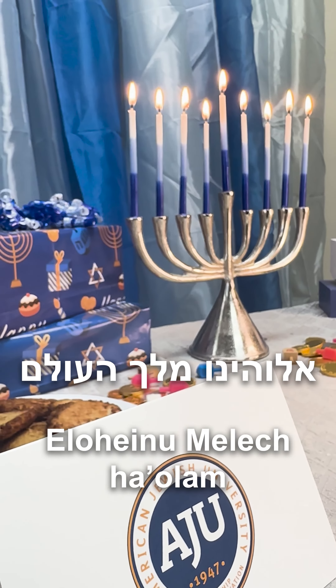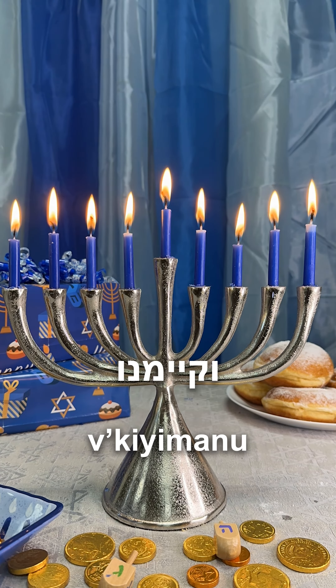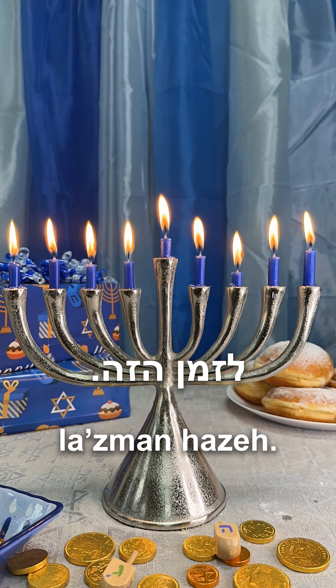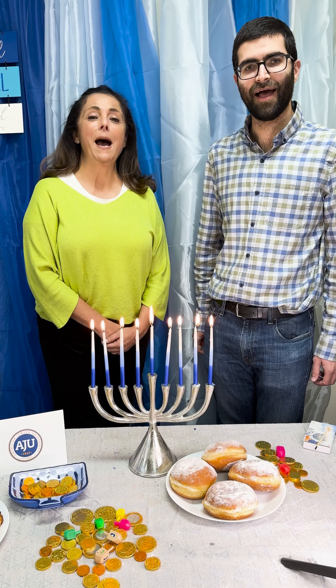Melech HaOlam, She'asad nisim lavoteinu v'azman hazeh. Happy Hanukkah!